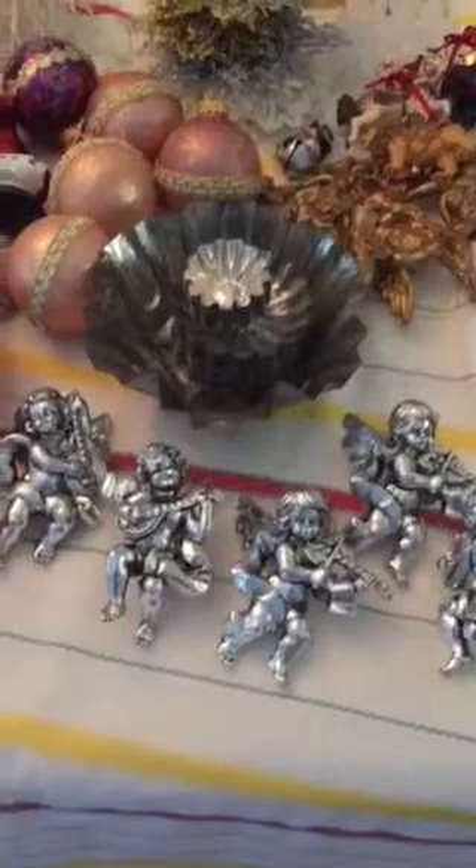I picked through the bags and a lot of it I had to throw away because there were a lot of broken ornaments. But the ones that were good I pulled out. So let me show you what we have.